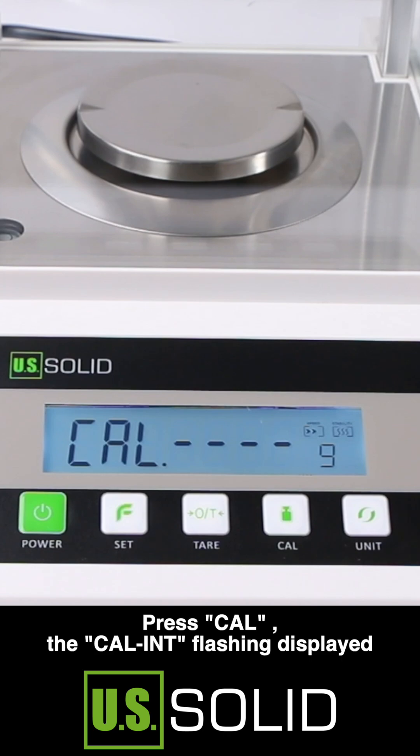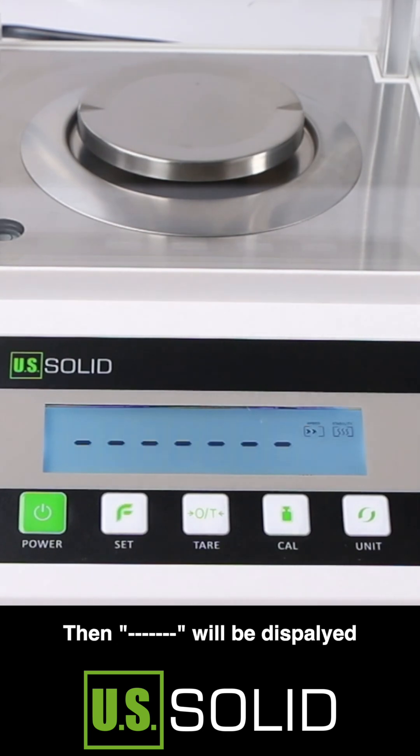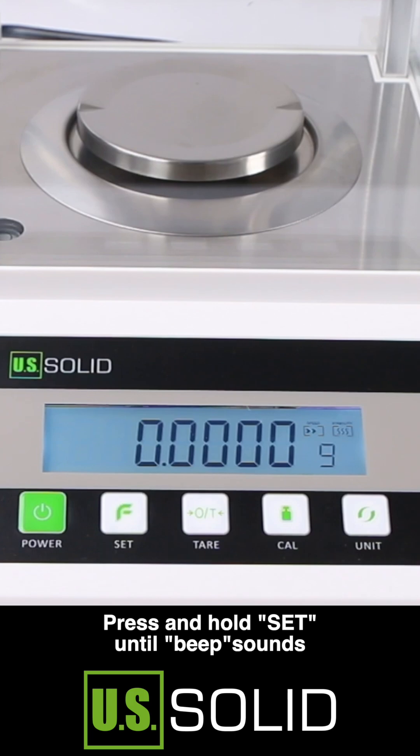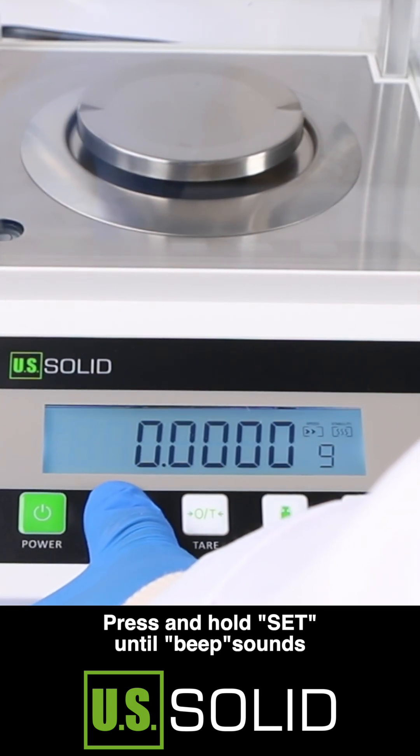Press TAR to zero, then press calibration. The CALINT flashing display will appear, then ellipsis will be displayed. Zero is displayed when finished. Press and hold SET until a beep sounds.